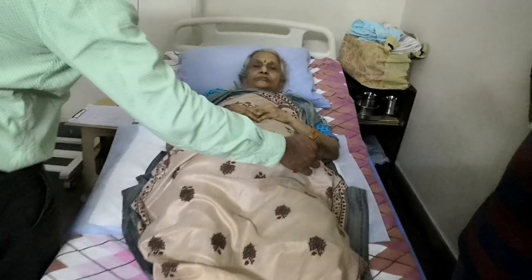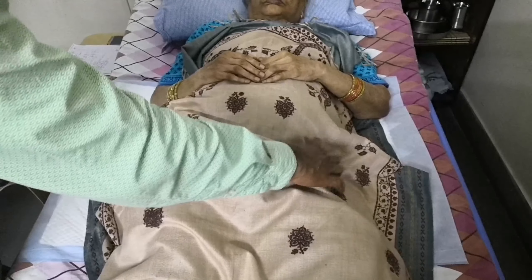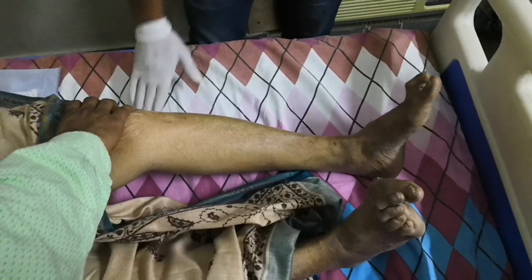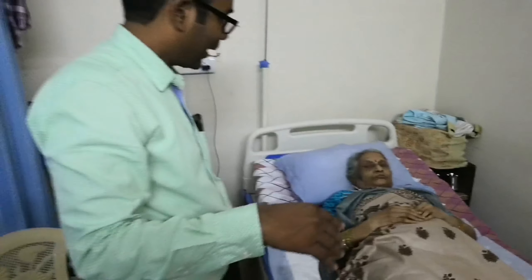We are trying to mobilize the fingers and the knee and hip joints. The hip joint has calcification and is frozen, so we are trying to force some movement. We are stretching the knee straight. We are doing this cooperatively and actively, trying to keep the strength going.